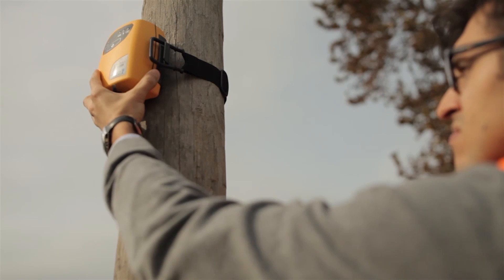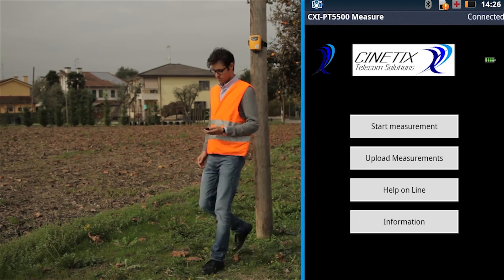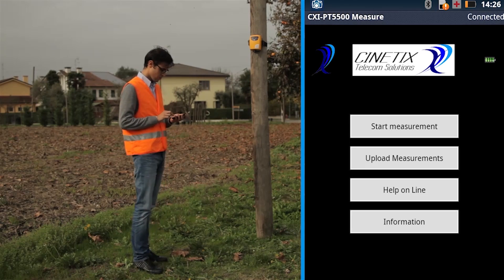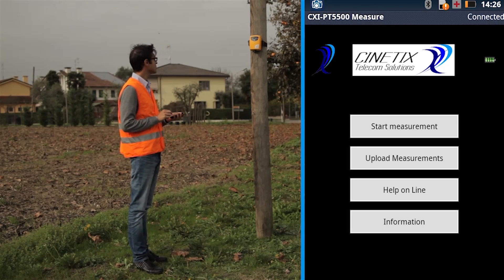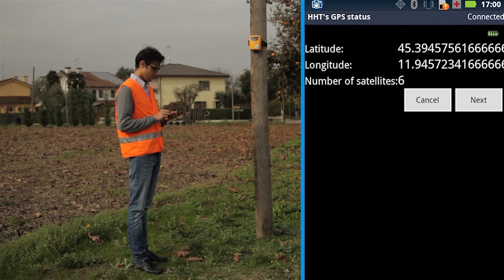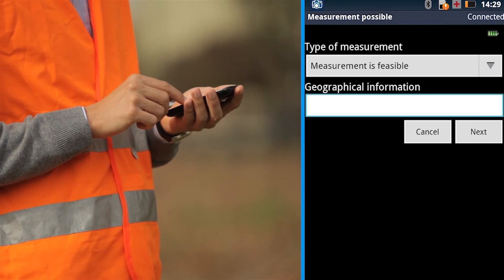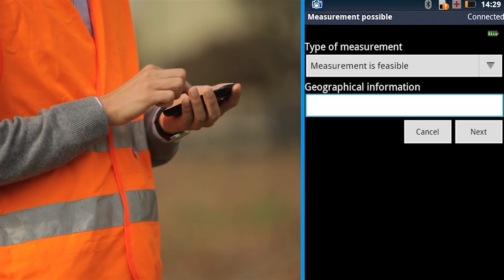Run the CXI-PT5500 app on the smartphone and connect the smartphone to the probe. The first phase of the measurement is to enter the pole information. On the main page, press Start Measurements. When the device shows the GPS coordinates, press Next to go on with the measurement. First, enter relevant information about the pole such as its pole ID for future reference.